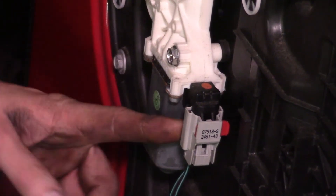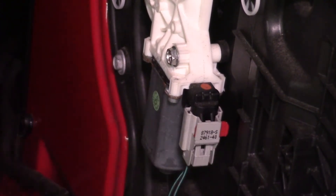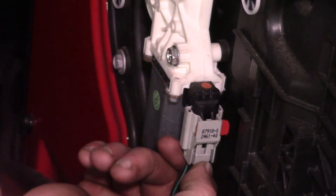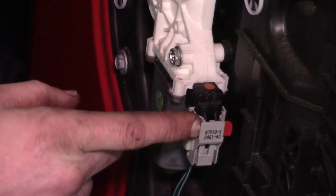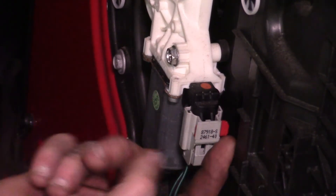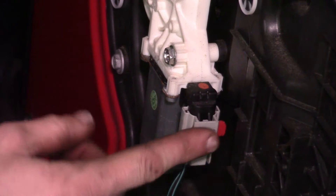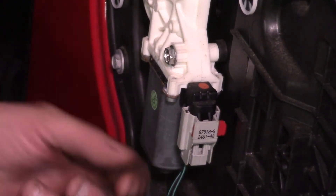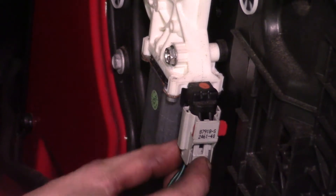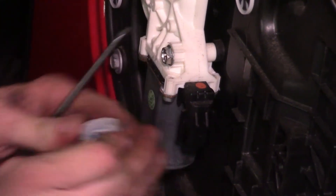I want to take a second to explain about the connector, because a lot of people come in saying they can't get it loose. This is what I call a two-stage lock — there's a red piece here, and a piece you need to squeeze to release it. Sometimes this red piece will be slid over so you can't quite see it except for a raised lip. If it's locked, get a screwdriver and pry it over until it looks like the unlocked position. To release it, squeeze in on the bottom and then pull down — that's all there is to it.